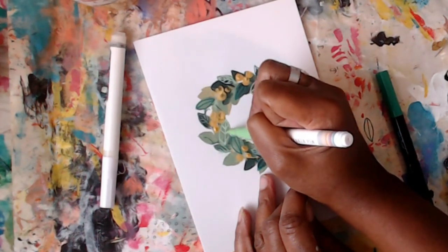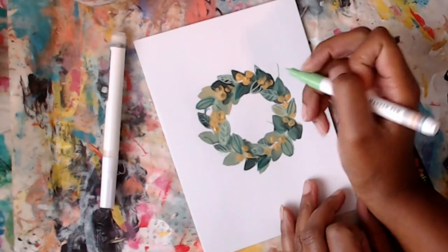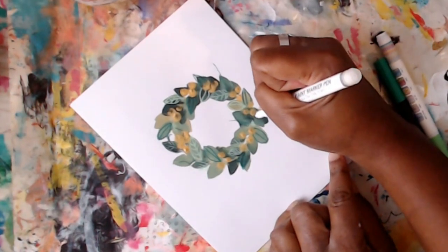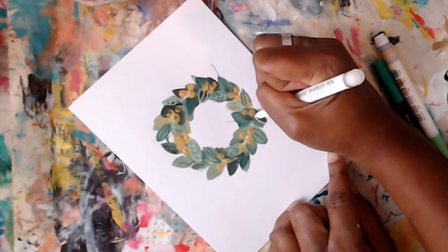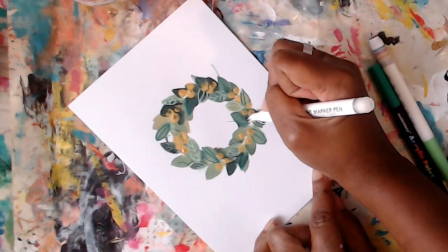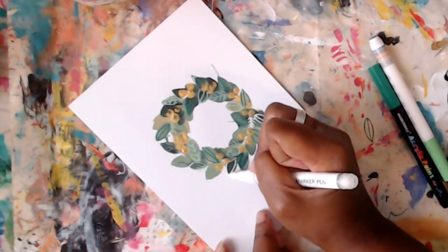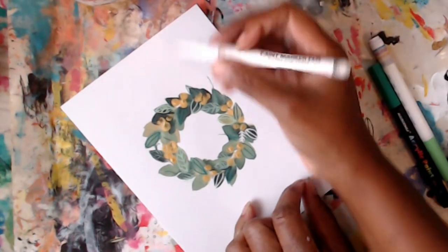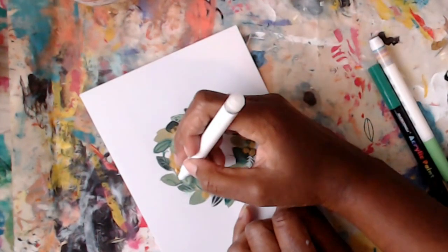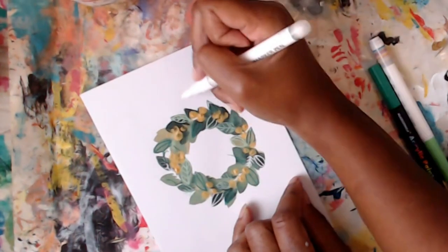You can add V shapes for the veins, or just one line with a bunch of V shapes. Keep it simple. Now I'm going in with the white pen on some of the darker areas for contrast, doing a line and then V shapes. These have so much detail that it's hard to see on camera, but they're so pretty in person. You can also add little dots and all sorts of fun stuff.